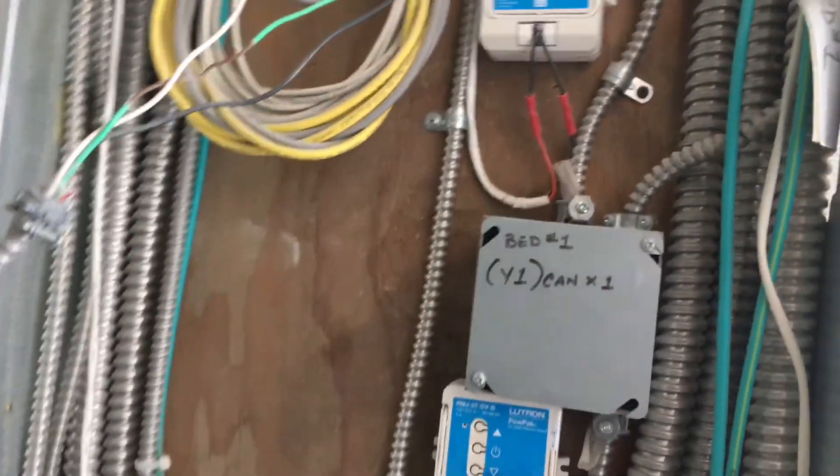We have all these remote lighting modules for the lights here. All of this is going to be wire-nutted off and safe before we turn anything on. This is the electrical hack — how to temp up a house so you can have power before you actually get a meter.